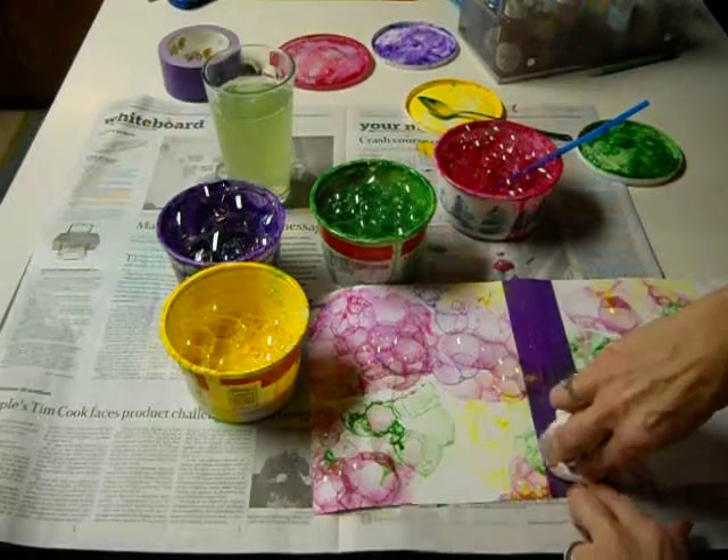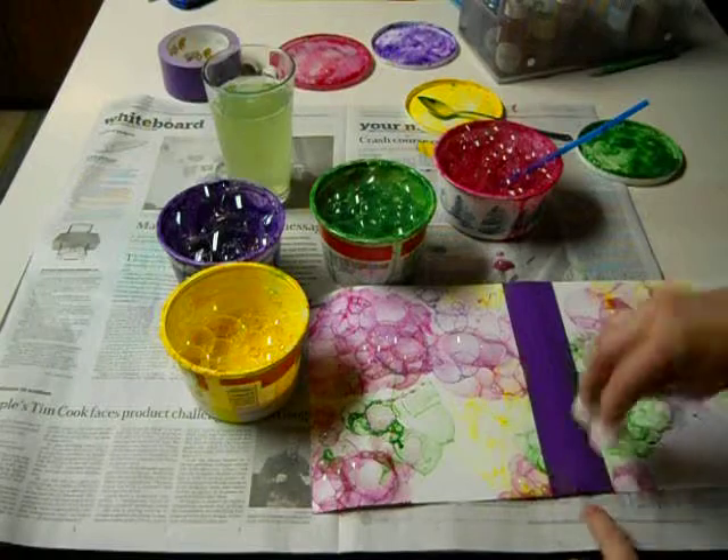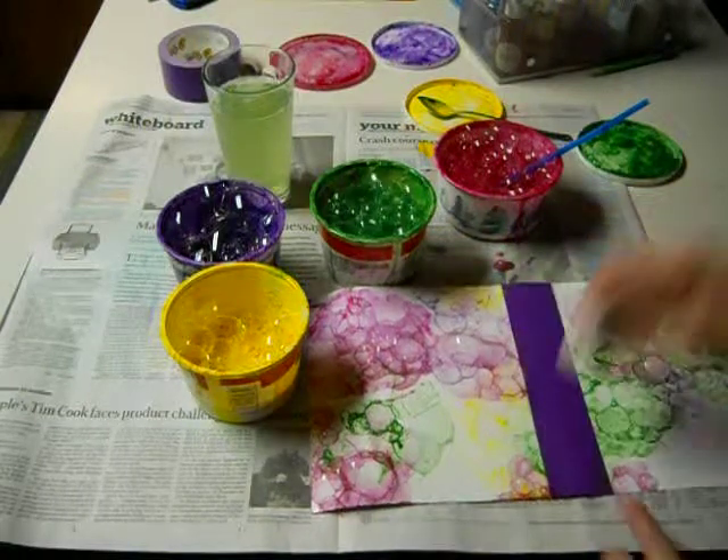You can take a paper towel and wipe the middle, or you can wait until it's completely dry and then just wipe it off when you're done.